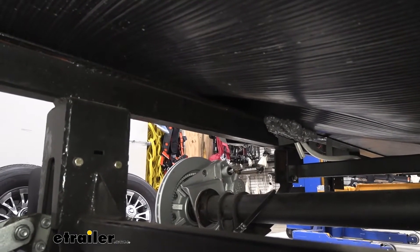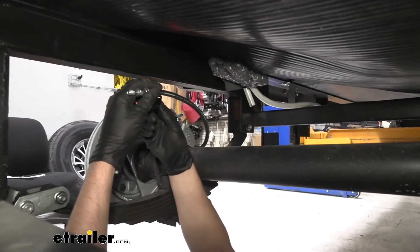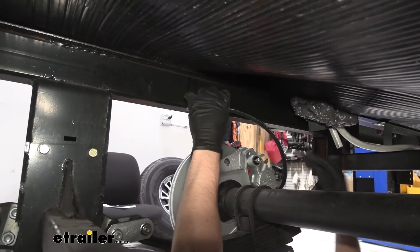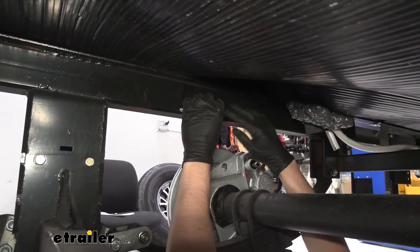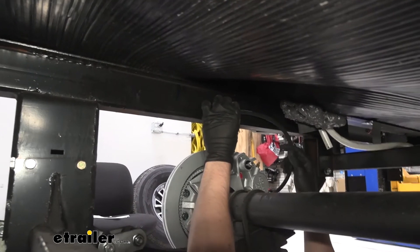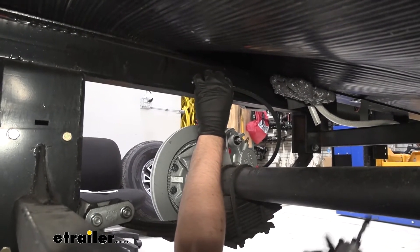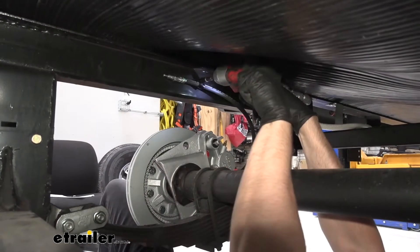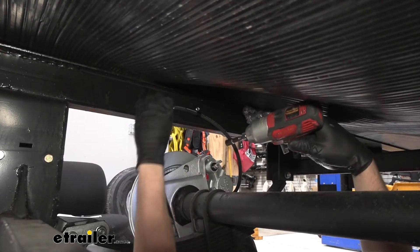Now, once we have all four of our rubber hoses installed, we're going to come to the rearmost axle on the trailer. We're going to secure our rubber line to this portion of the frame rail here using a self-tapping screw and one of our clamps, which is included with the kit. We need to find a good position on the frame rail that still allows our rubber hose to move freely as our axle travels — we don't want to get it binding too tight and cause any issues with braking. We need to do this for the rearmost hose on our rear axle, both sides.